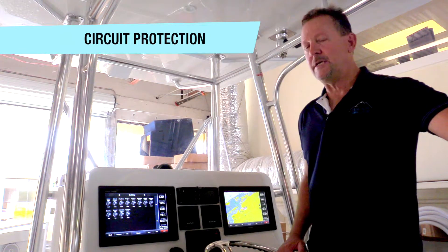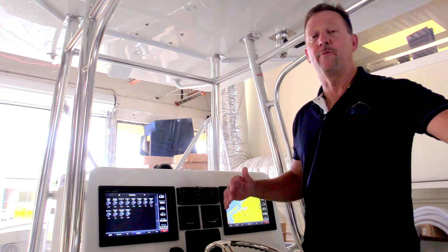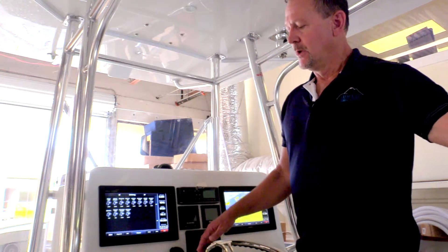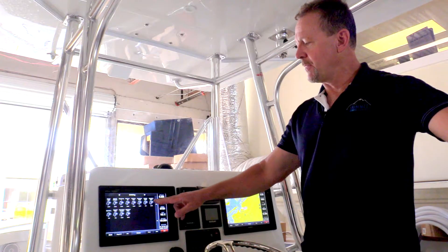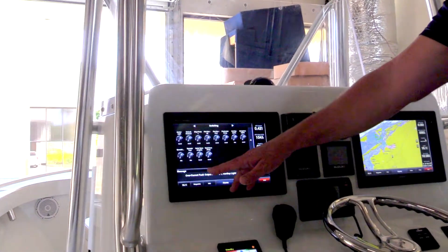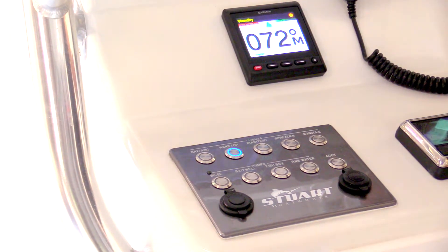In addition to circuit control, C-Zone also provides circuit protection. It's a programmed feature within the system, and the goal is to shut off electrical circuits before they actually blow the fuse. There is a fuse in the system that acts as a backup, but the goal is to allow the operator to turn circuits on and off from the helm. We're going to mimic an overcurrent fault condition when we turn on the overhead lights — the lights try to turn on, but their current surpassed what our automated circuit protection was set at. Immediately on your screen, you get an alarm saying 'overcurrent fault hardtop lights,' and the associated button for hardtop lights is also blinking, indicating that circuit is in a fault condition.